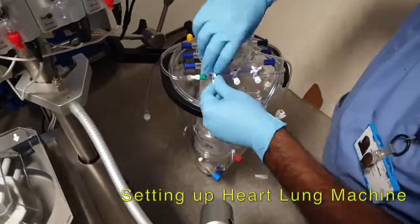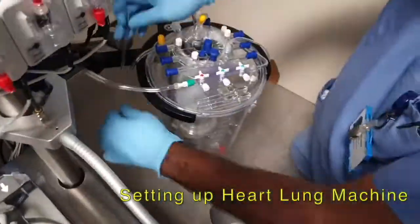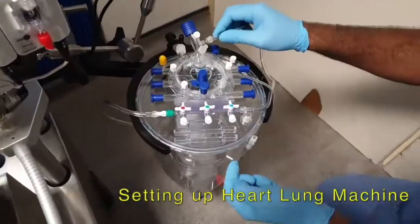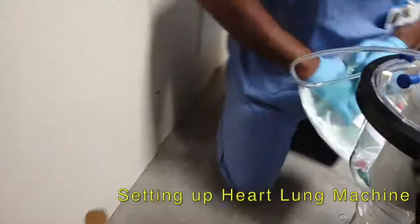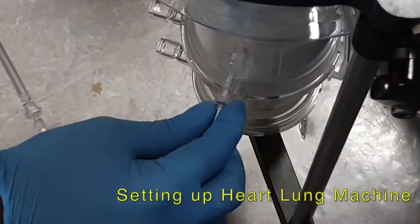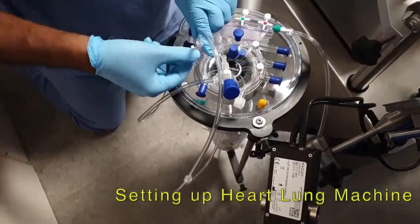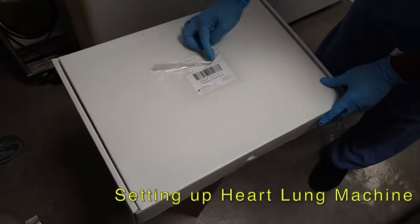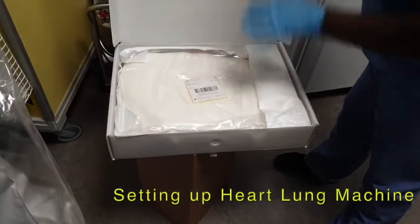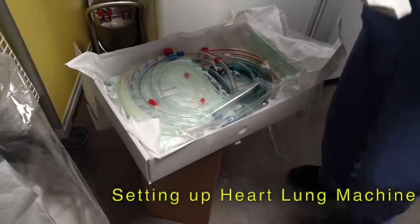There are a lot of little connections and joining of tubing to make up the complete heart-lung machine. These are the PVC plastic tubes which are used to transport blood from the patient into the heart-lung machine and back to the patient.